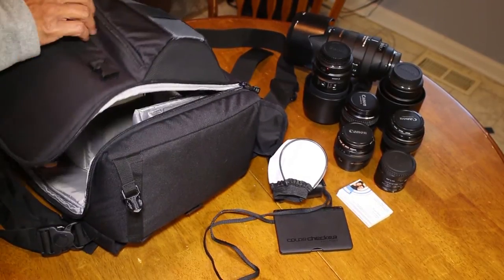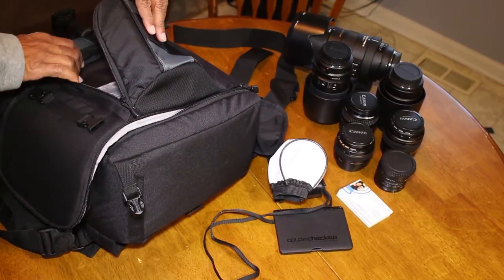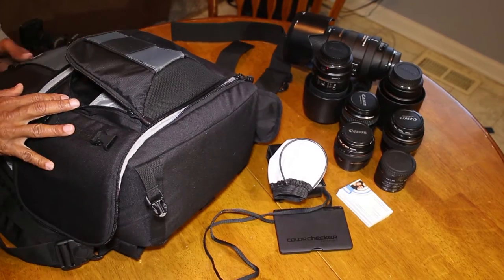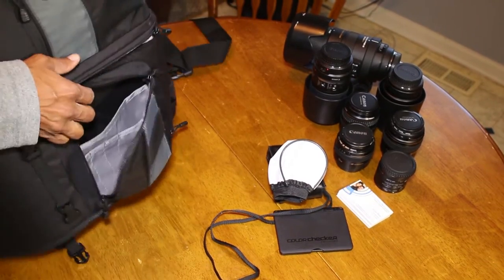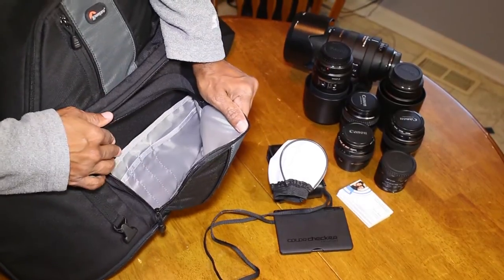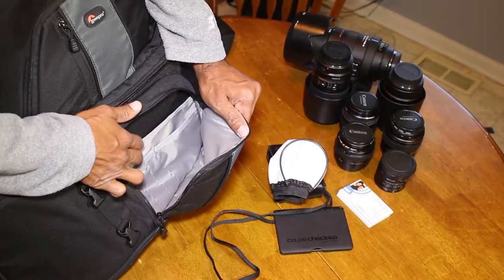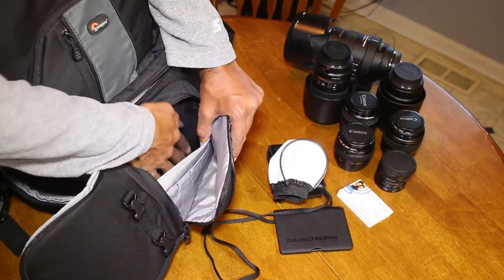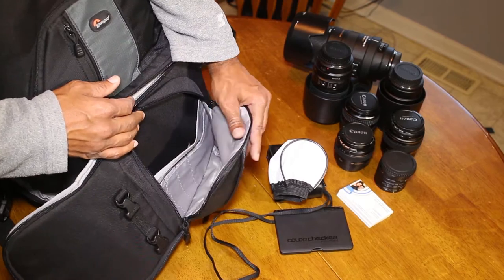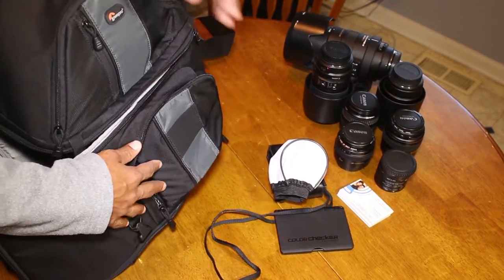This compartment also has places for business cards and ink pens, and I can store stuff in this pocket. But so far, these are the only items I'm carrying in it.